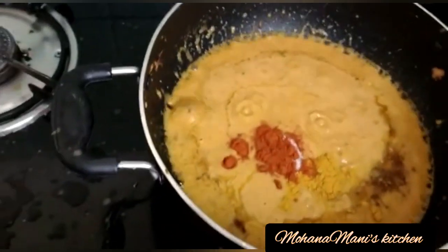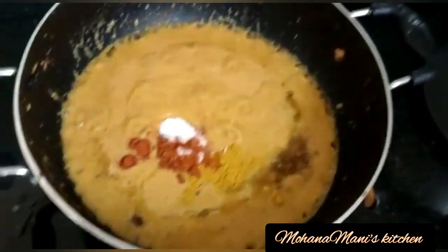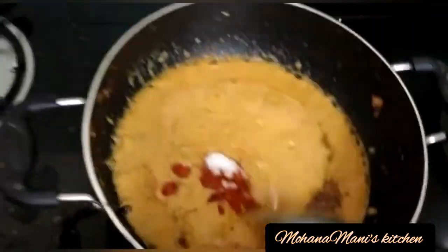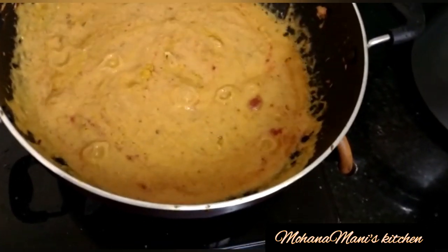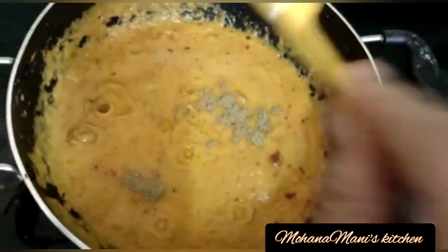Add a small amount of green onion. Add a little bit of green onion.